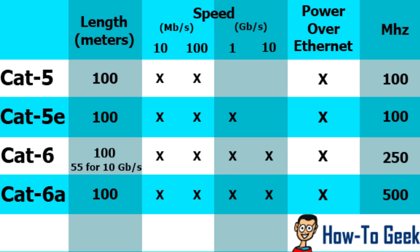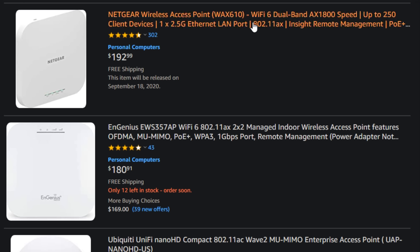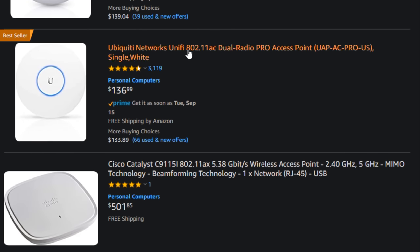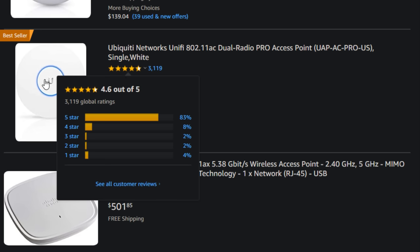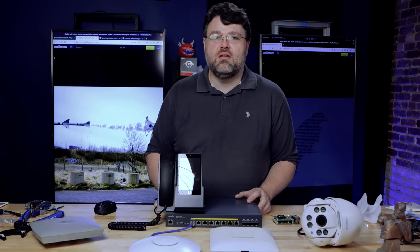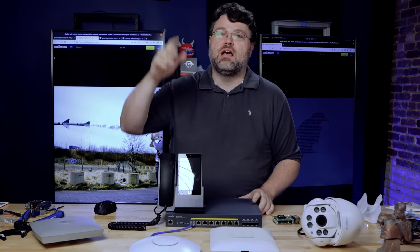With its 10 gig SFP+ ports, this switch gives me all the bandwidth I need for the newer wireless standards. The new 802.11ax wireless access points are pushing up to 2.5 gigabits and typically have four antennas. If you pack a lot of people in a room with wireless devices all doing streaming and Zoom, having more antennas really helps. Also, a lot of newer wireless standards aren't designed to go through walls, and if you're in an older house with brick, lath, plaster, and wire mesh in the walls, I recommend mounting your access point up high so everyone roughly has line of sight to it.